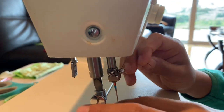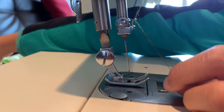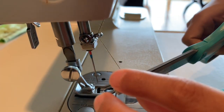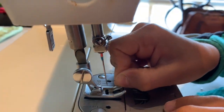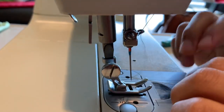And now here's the hard part — getting your string into the needle hole. It may help to cut it a little bit so you don't get fuzz in your needle. And you'll basically push it through just like that.